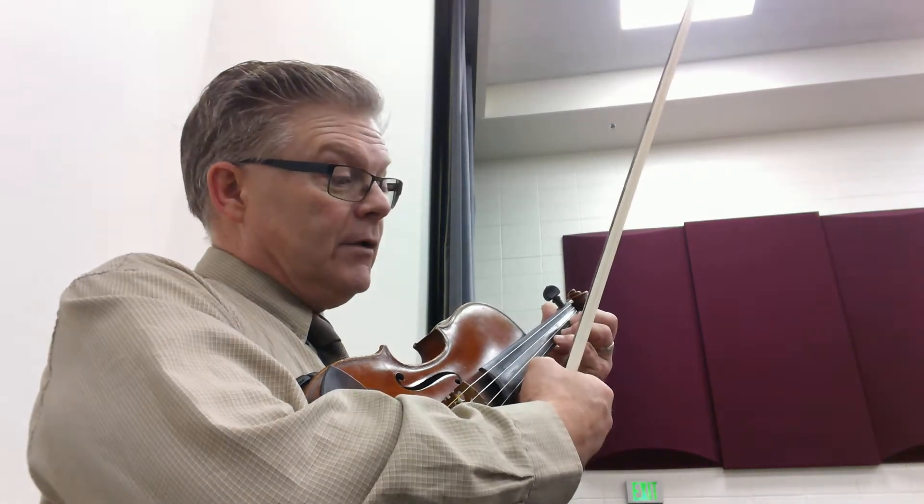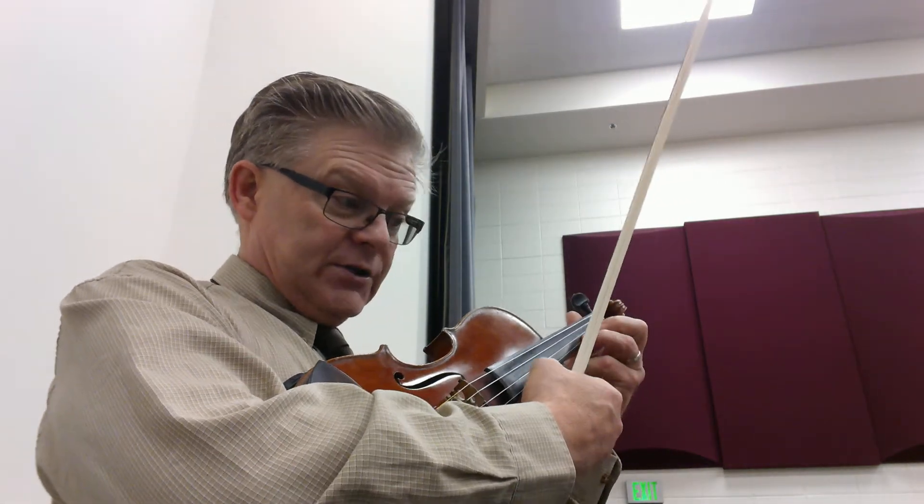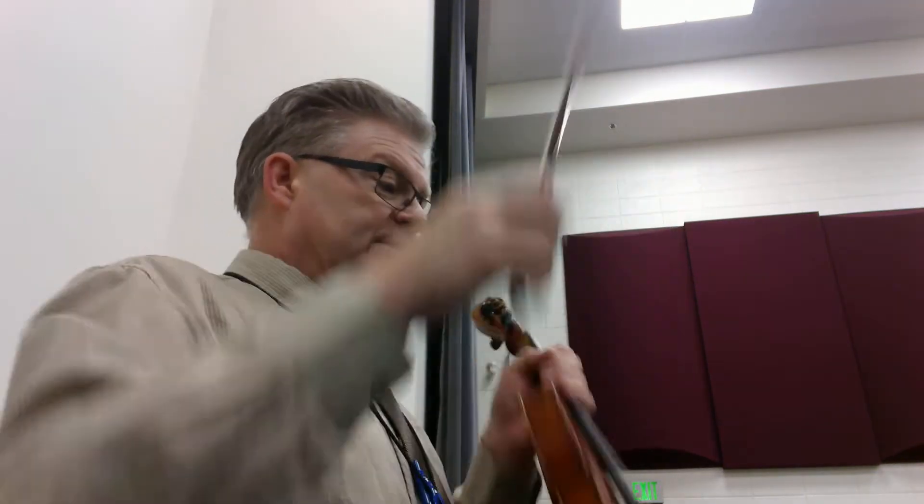Watch the ties at letter B — one, tie, tie — so watch that tie right there at letter B.